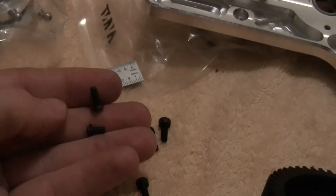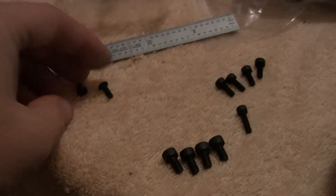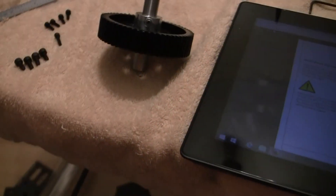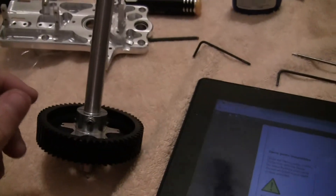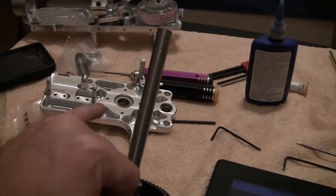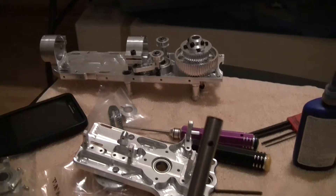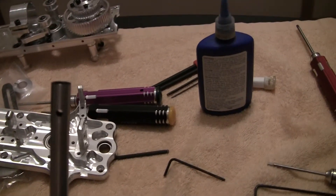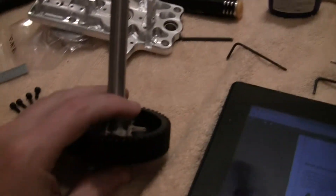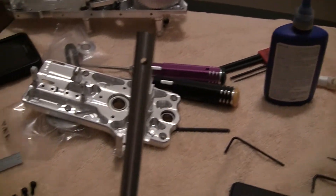It looks like you do have one extra screw of each — one of the sixes and one of the eights. I'm not sure if you use them for anything else, but we'll see — might just be extras. Everything else will be putting this in the upper frame and mounting it to the mid frame. I just wanted to show you guys that as well, and of course using blue loctite on everything. All right, till later.